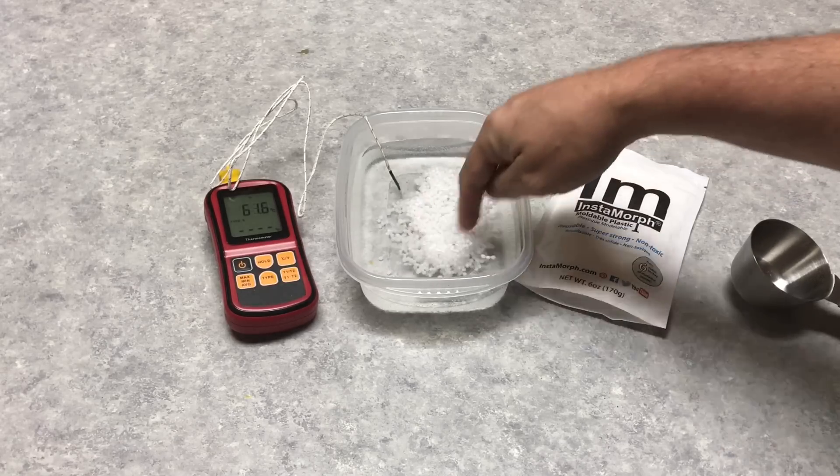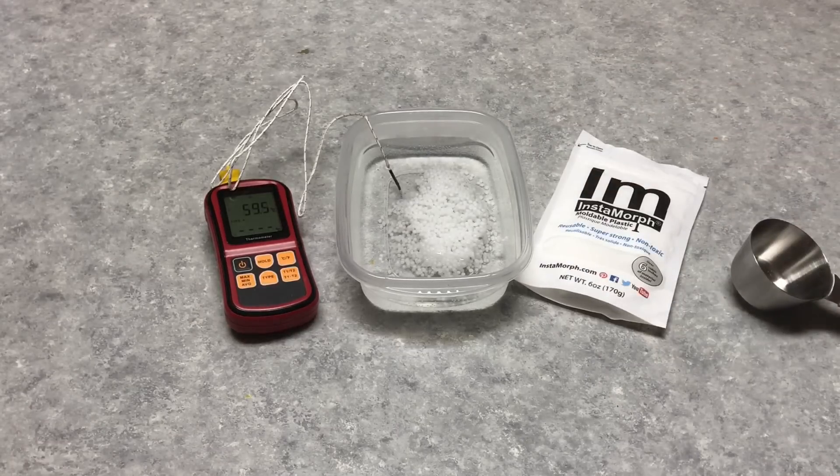Now you can see it's all white and it starts to stick to each other right away. And over time, as it heats up, you see it starts to become clear. When it's completely clear, then you know it's softened up. Once it's softened up, you can take it out of the water. It's going to be hot, so you want to set it aside and let it cool a little bit, and then you can mold it.